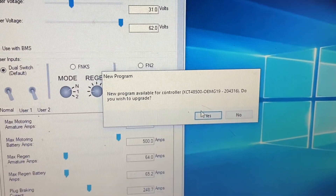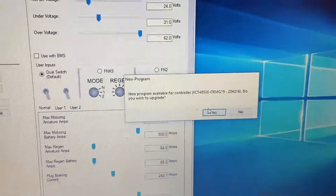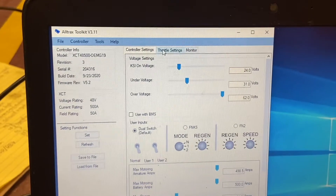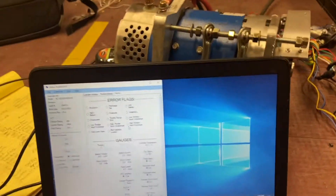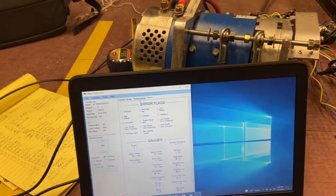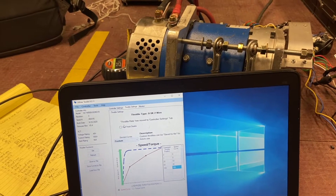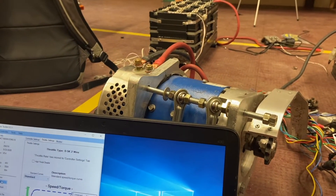First thing I notice is there's an update available for the controller, so I went ahead and installed that. I clicked the update button and nothing loaded. I looked around in the top bar and found the throttle settings. I called a very helpful gentleman from All Trax, and in the throttle settings there's a high pedal disable. Because my key and foot switch are on the same switch, the controller didn't like that, so I changed that. Now when I throttle up, it works.